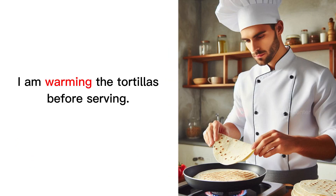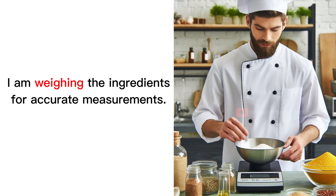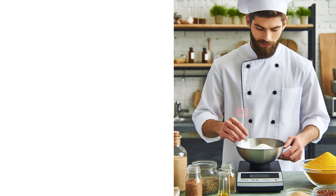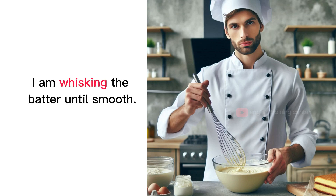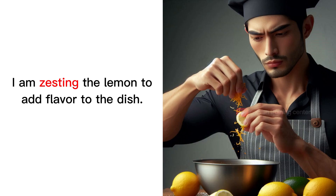I am warming the tortillas before serving. I am weighing the ingredients for accurate measurements. I am whisking the batter until smooth. I am zesting the lemon to add flavor to the dish.